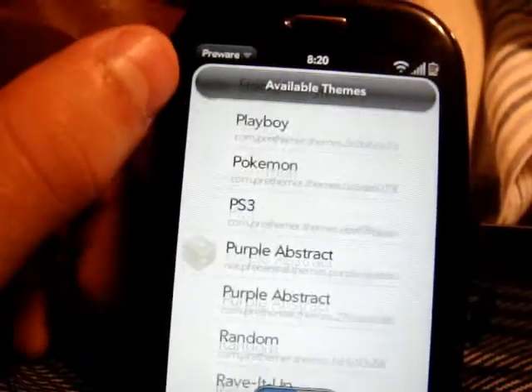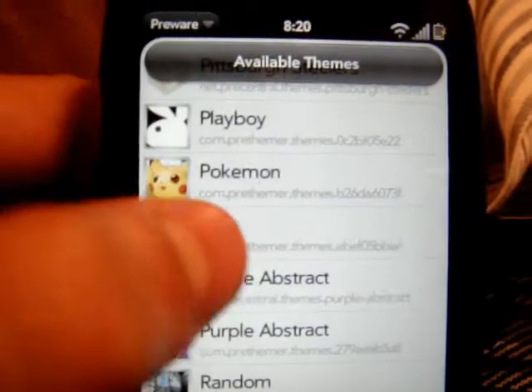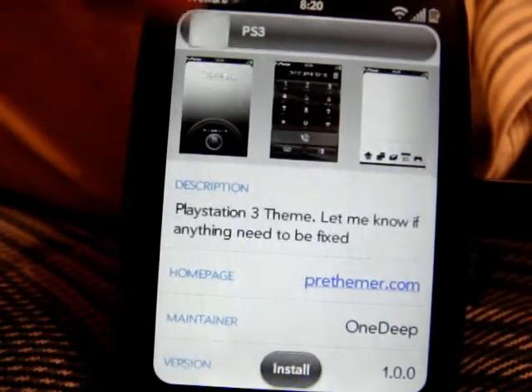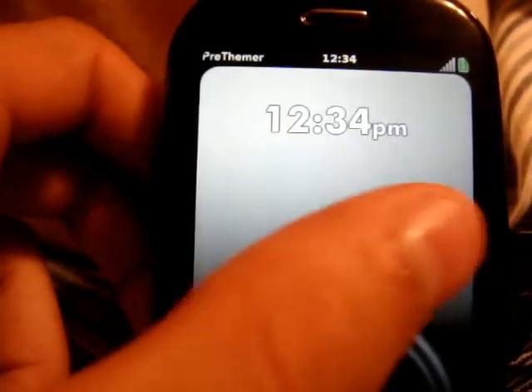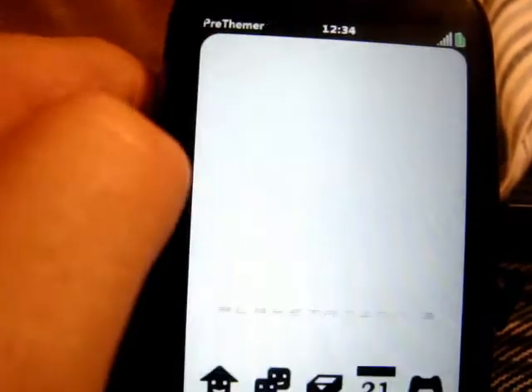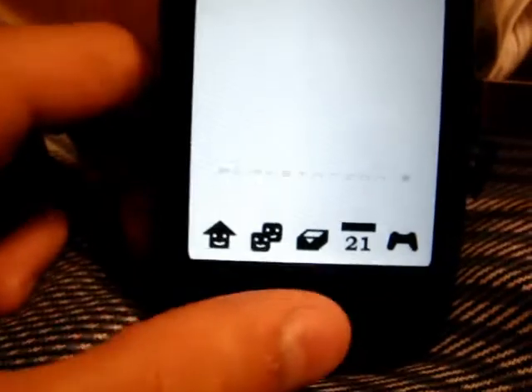I'm just going to scroll down until I see one that looks appealing. Alright — PS3. That one looks okay, so I'll just click PS3. If you click the picture, you'll get a screenshot showing what it will look like. Just slide it across and you'll see what they all look like.